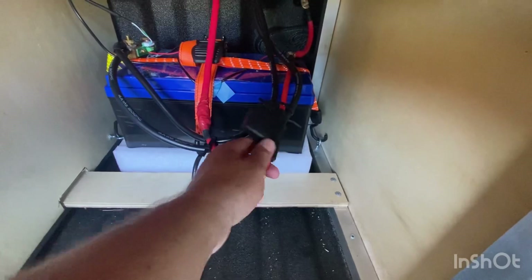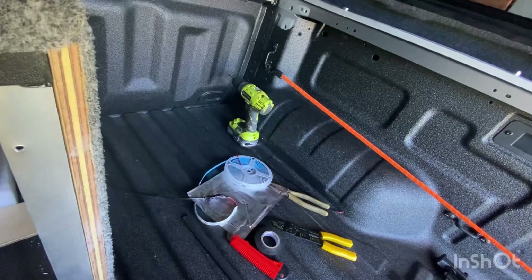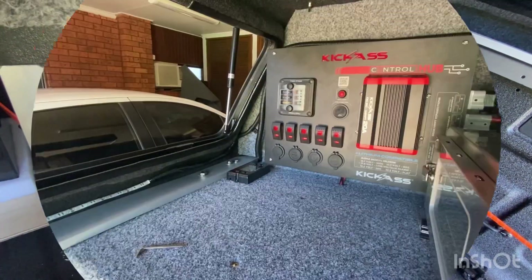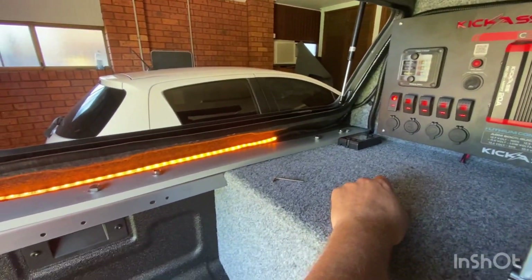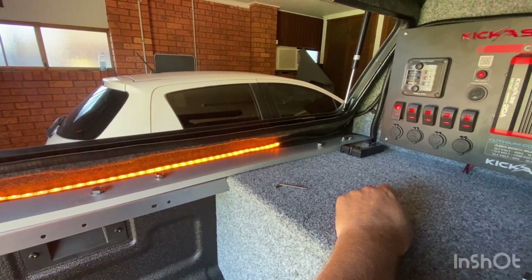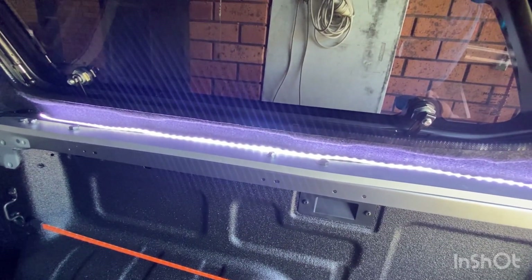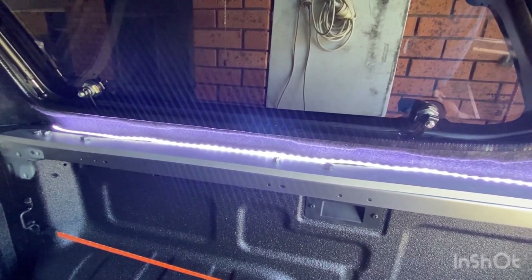I'll just put the 40 amp inline fuse back in — I just want to test using this button here. Beauty — look how bright that is! I've got two switches in now. My thinking is one's amber so if there are heaps of insects around the campsite you can use that, and then a bright white to light up the canopy if you need to look at stuff in the middle of the night.